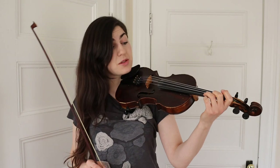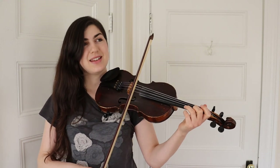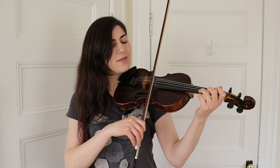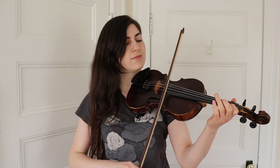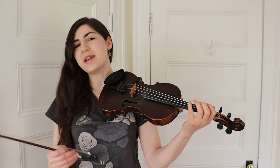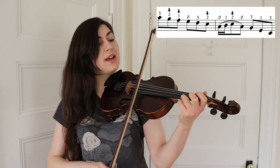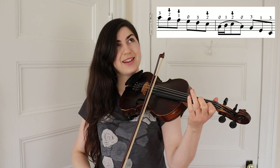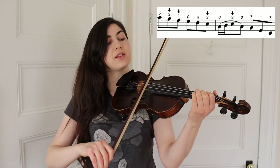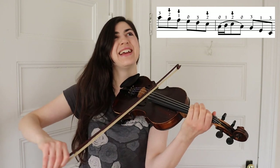The next part starts with your third finger on the E string. Basically you're doing a downward scale starting with that third finger: three, low two, low one, E, three, low two — then A, one, low two, A, three, one, three.